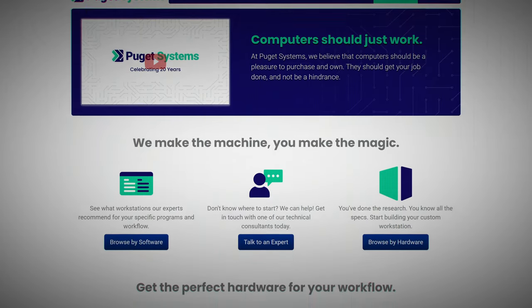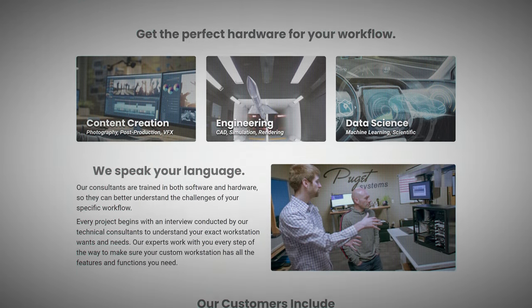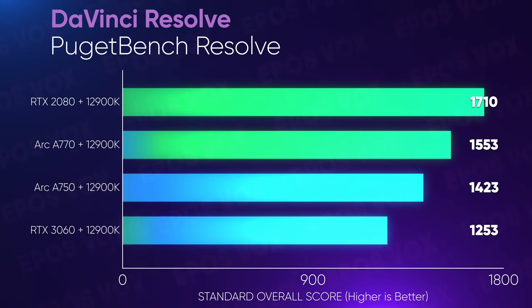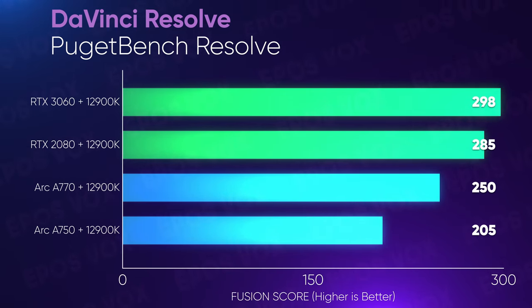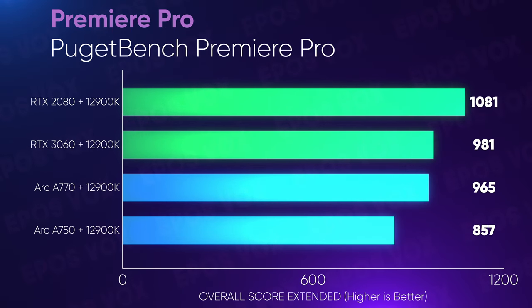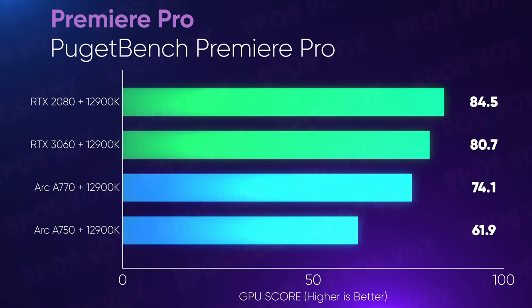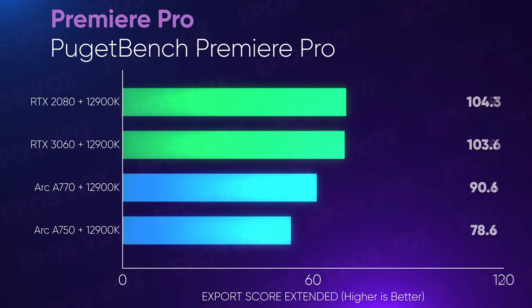Gaming is cool and all, but what about creative work? Are these secret creative powerhouses? Honestly, it's just as mixed as gaming. Using Puget Bench by Puget Systems — who build workstations for creator and industry folk — in DaVinci Resolve, the RTX 3060 still beats out the A770 in most testing scores, but playback and effects in both Premiere and Resolve had the A770 performing a little better. Nvidia cards were kind of fated to win, as CUDA is just so powerful in video editing — that's kind of why most video editors always flock to Nvidia.